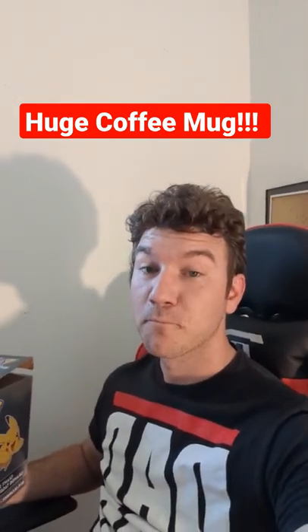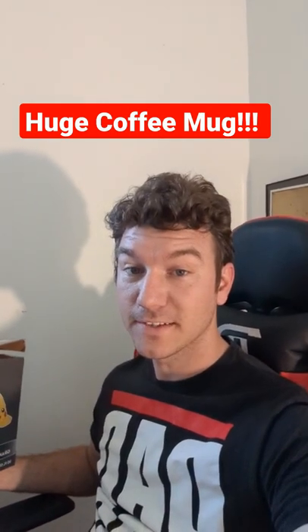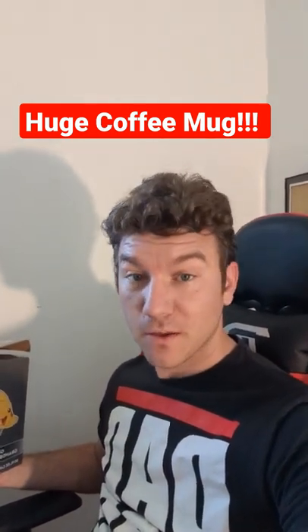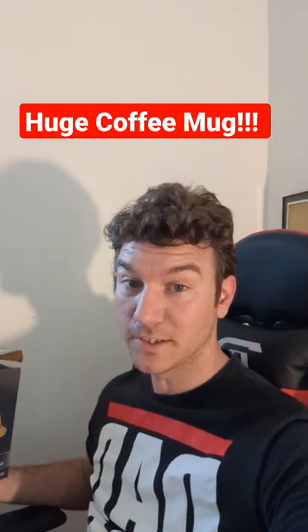Sorry for the disheveled look, but I just got back in from the garden and I had to show you guys this. So if you watch my long form content, you know that I love coffee mugs.